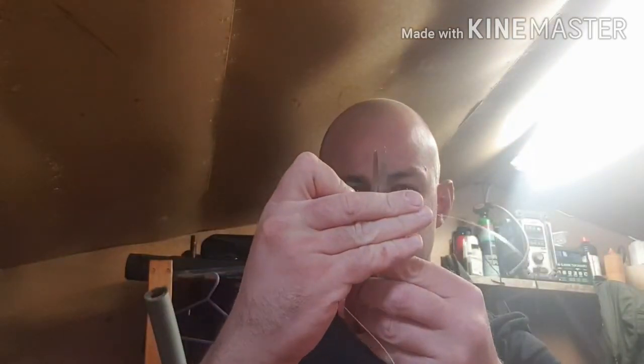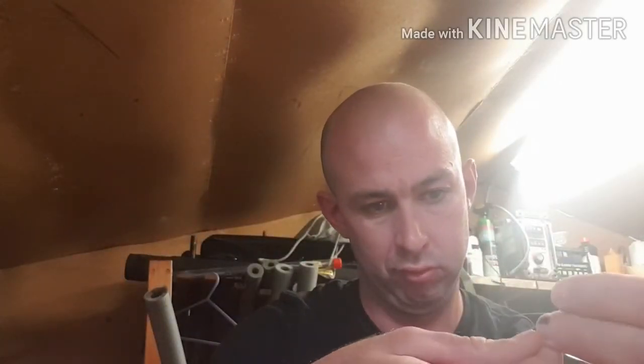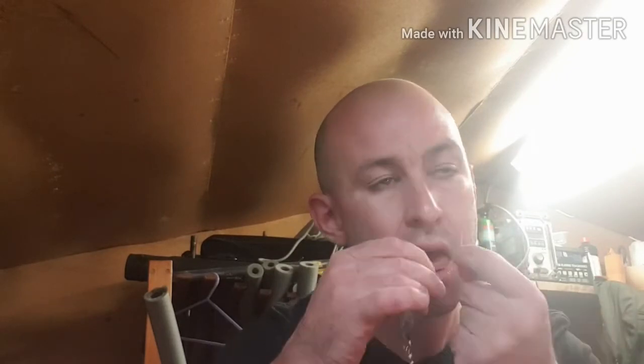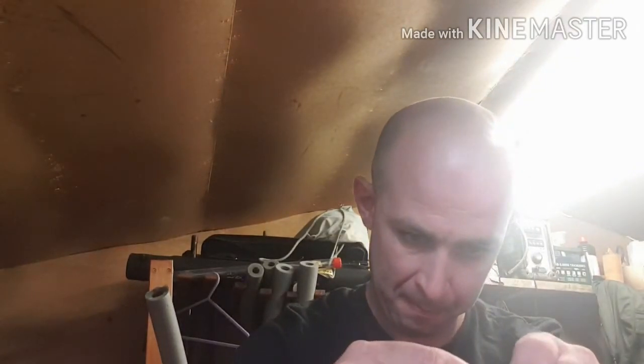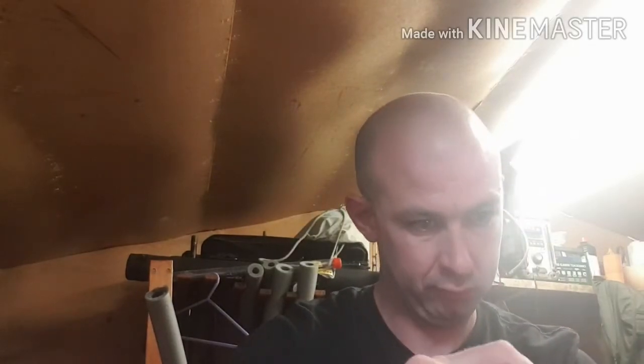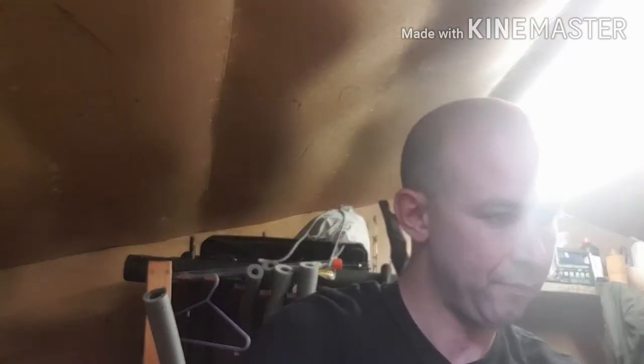We'll start with the one for calm weather. We've got the spoon here and we're going to cut ourselves off a short bit of line — no longer than your index finger to where your wrist is. Then you want to tie that to your spoon. Put a bit of spit on it, pull it tight, and take off the excess from the knot, just leaving a little bit.